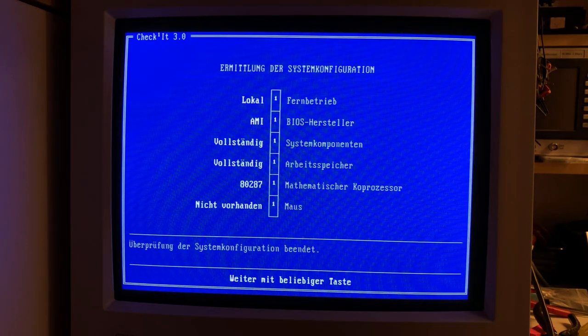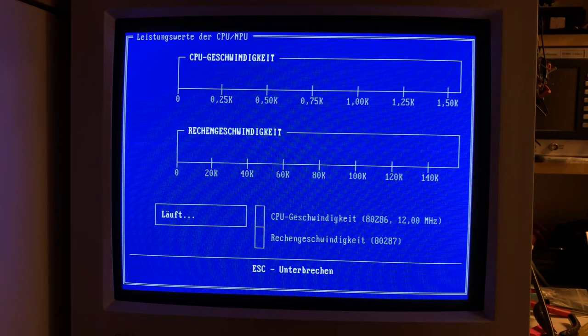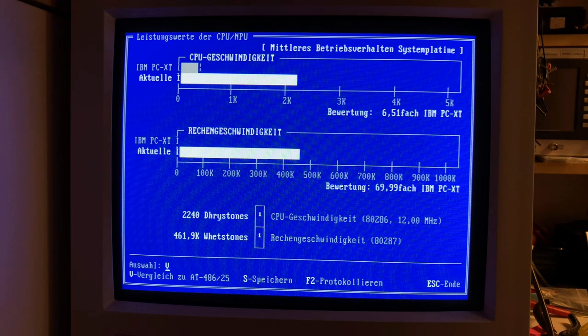Next one is CheckIt, also a very nice program to check old hardware. We are going to perform here a CPU benchmark, and at the end we will get here 2,240 Dhrystones, and 461 Whetstones for the floating point unit.